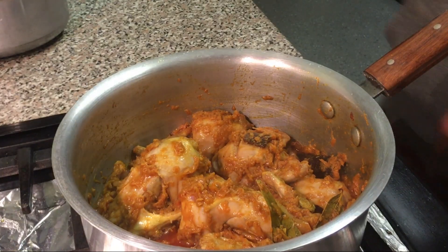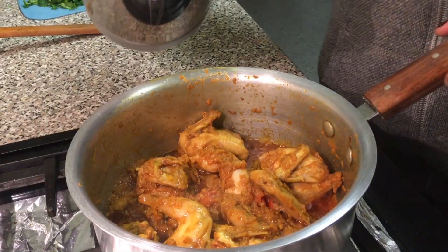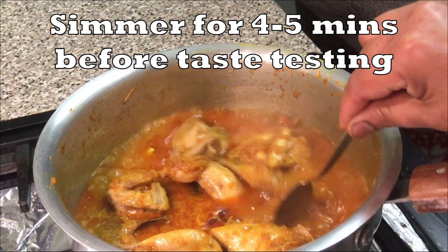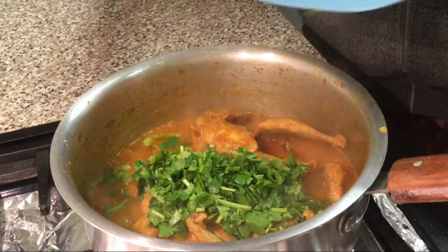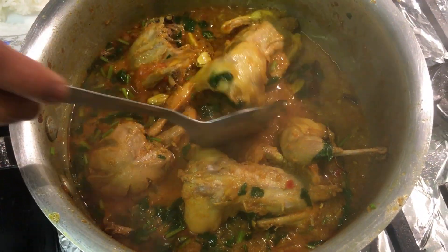So once it's been simmering for a while, give it a little stir. Next thing you want to do is add some water. Oh my god, that's really nice. After a minute of simmering it on a medium to high heat, you're then going to put your freshly chopped coriander on top. And now you want to put it on full heat for a bit until it's cooked.